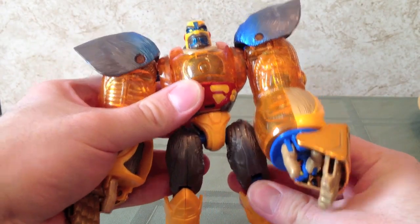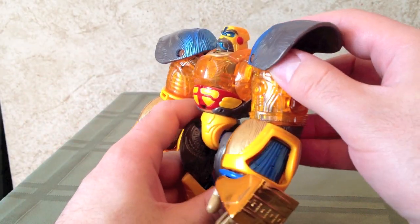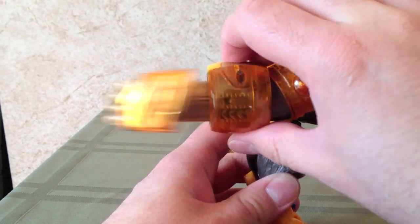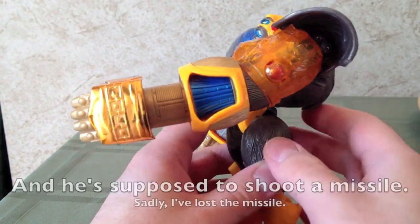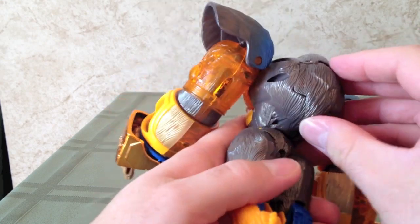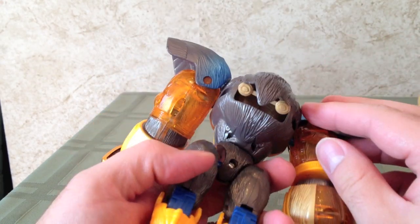Now, the Blast Punch gimmick is on this arm — it's on his left arm, where you rotate this part around, and he punches. That's it. That is the entire gimmick of the figure. And one thing on the back here: fold that out for thrusters.